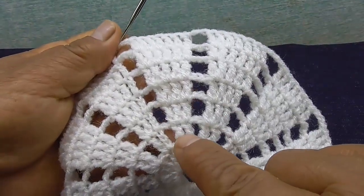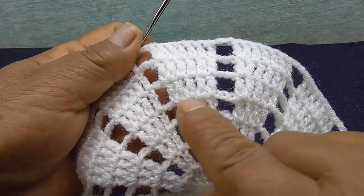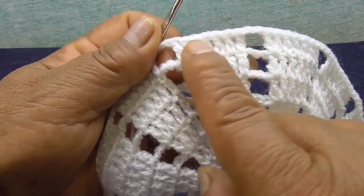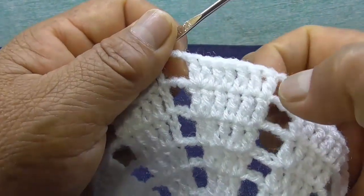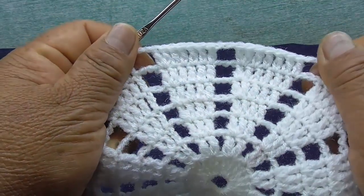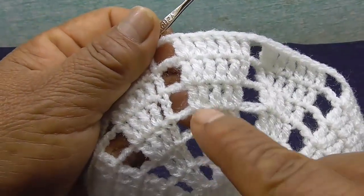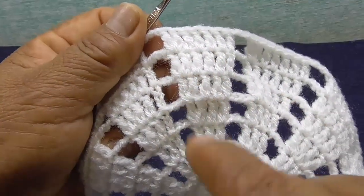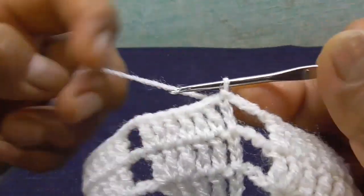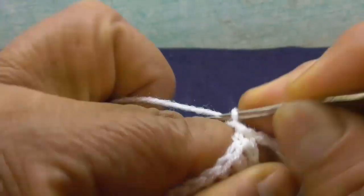Empiezo con el paso 8: hago 4 cadenas — cuenta como el primer punto alto. Voy a tejer en el primer punto, en la cadena junto con la cadena, un punto alto. De aquí ya no voy a hacer la cadena, solamente voy a empezar a cerrar toda la cadena. Son dos puntos altos, punto alto del punto que sigue, un punto alto. Hice el aumento en el primer punto.